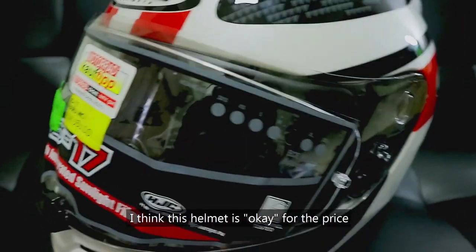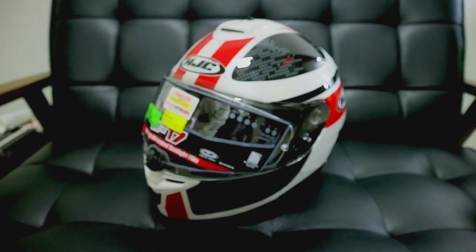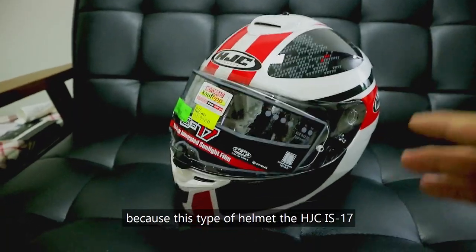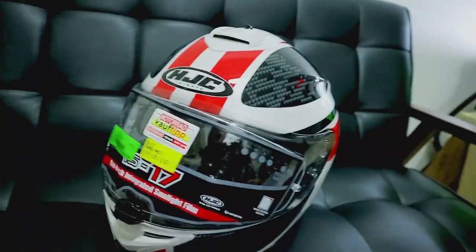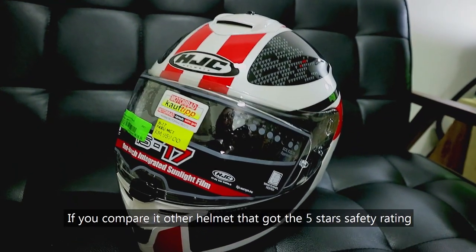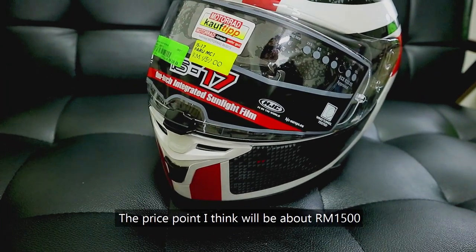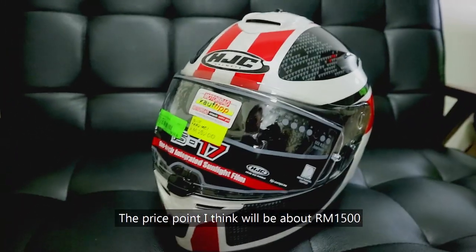I think this helmet is okay for the price because the HJC IS-17 got a SHARP 5-star safety rating. So around this price point, if you compare it to other helmets that got the 5-star safety rating, the price point will be above 1,005 ringgit.